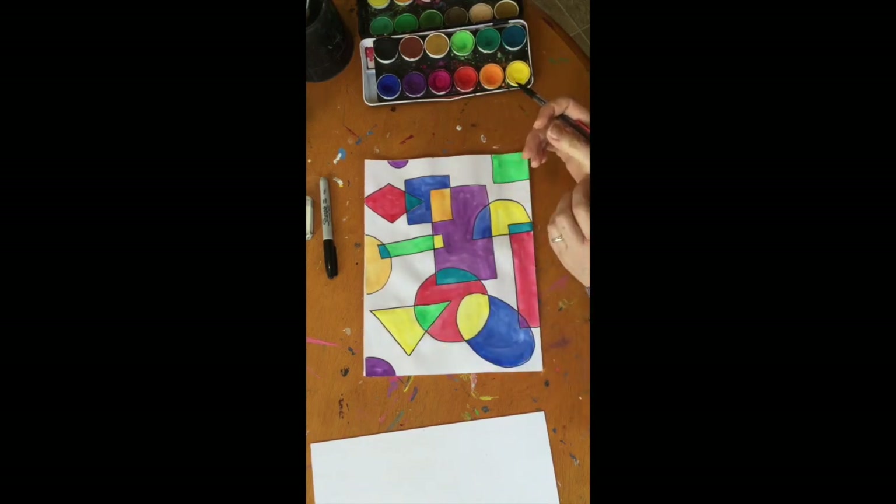Abstract shapes are shapes that you don't know the name of. They can have different types of sides — maybe one side might be straight and the other sides could be curvy. They don't have names, and those are fun to draw too.